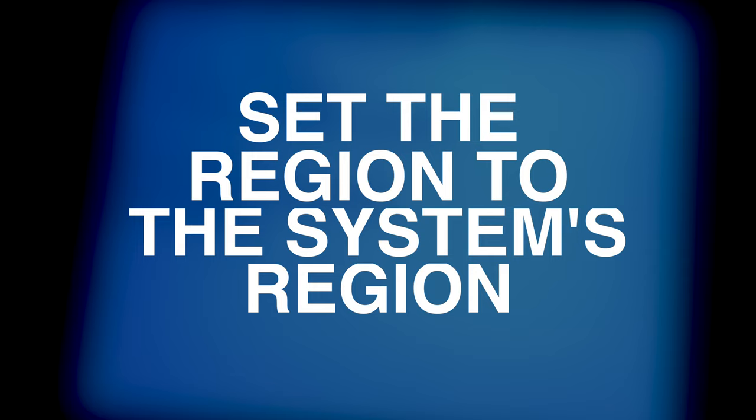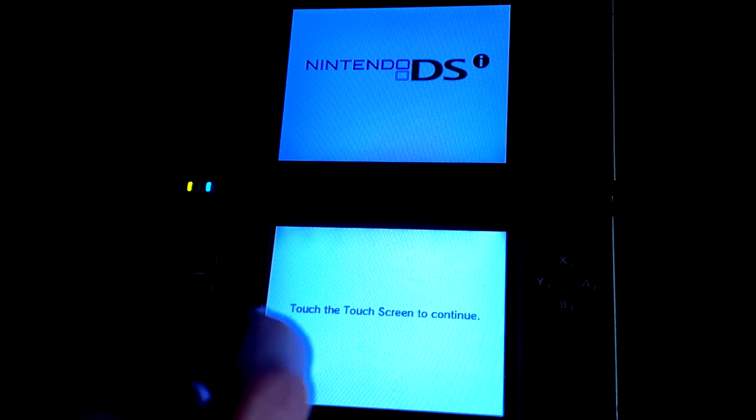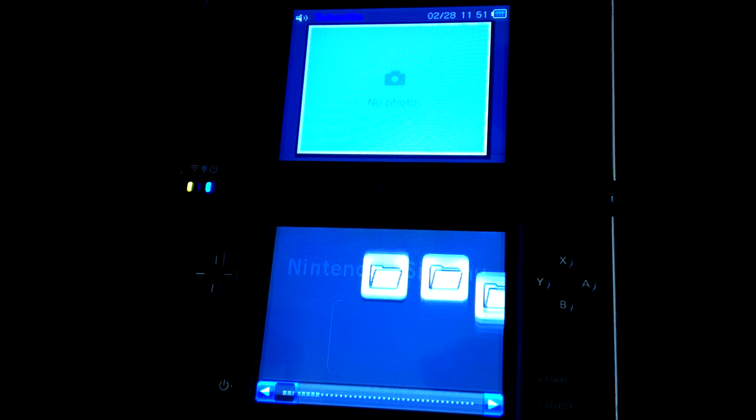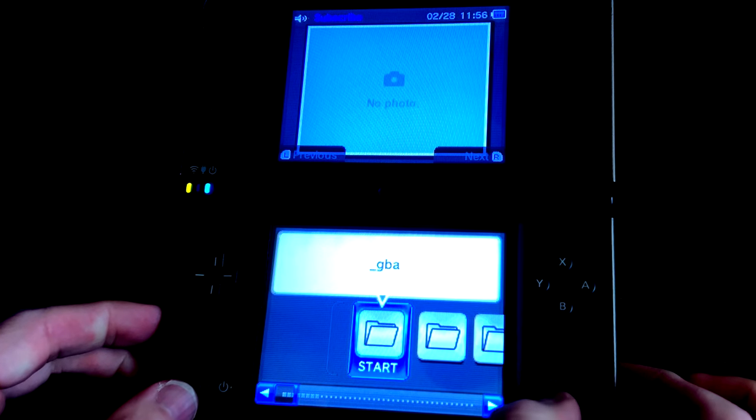Important note: be sure to set the region setting inside Twilight Menu++ to match the existing region setting for your DSi. Once you've selected the system region, tap the bottom screen to continue — this will launch Twilight Menu++ for the first time. With Twilight Menu++ now running, you'll be able to access the remainder of the files on the SD card necessary to CFW your DSi. Next step: load the DS Classic menu by pressing the Select button on your DSi.